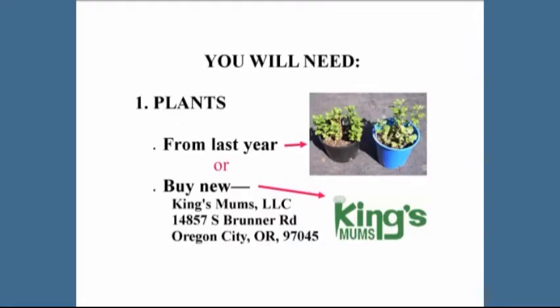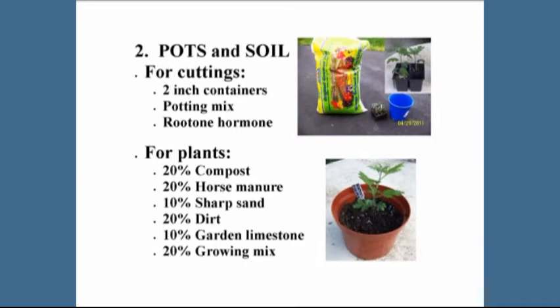The first thing you need is plants. You can take them from last year's pots, or you can buy them new from Kings — the only company that sells rooted cuttings in the country. The next thing you need is materials: potting soil and containers. Start with small two-inch containers, then move to the larger ten-inch pots for the plants.